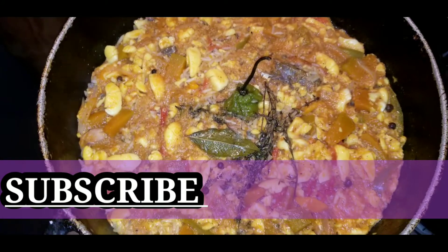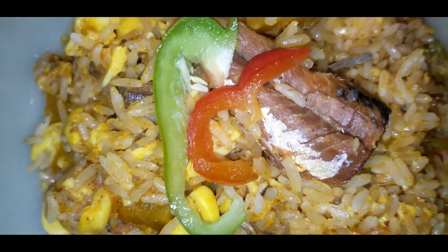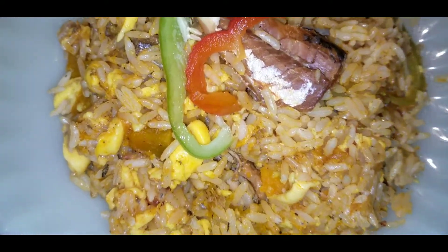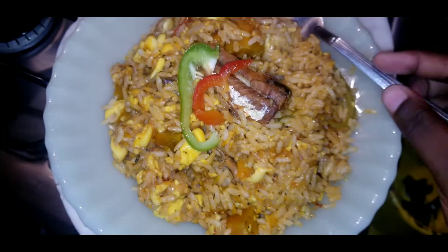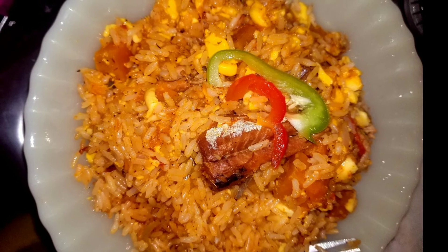Once the rice is done it should look like this. Tell me this doesn't look good — my mouth is watering just thinking about how good this tastes. I hope you guys enjoyed this video. Please subscribe and turn on the post notifications, and I'll see you in my next one. Until next time, see you guys later, bye!